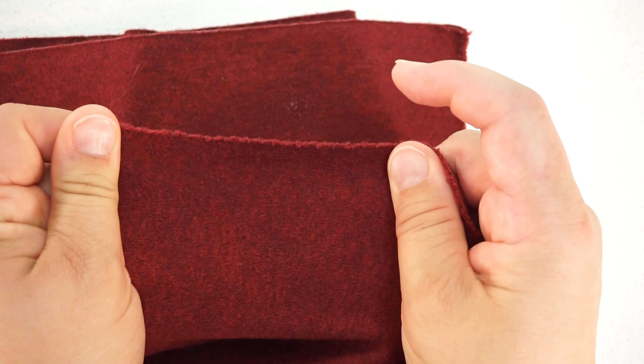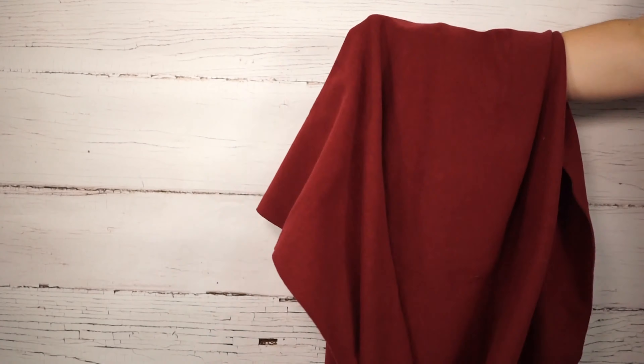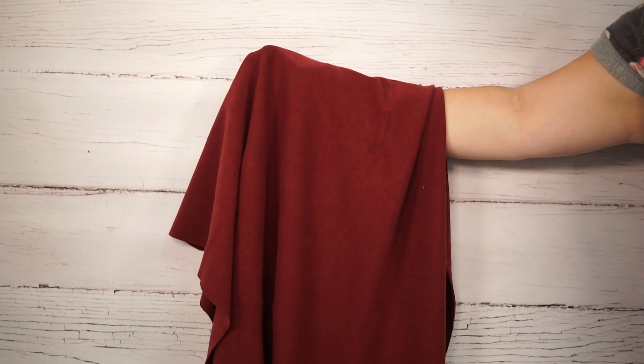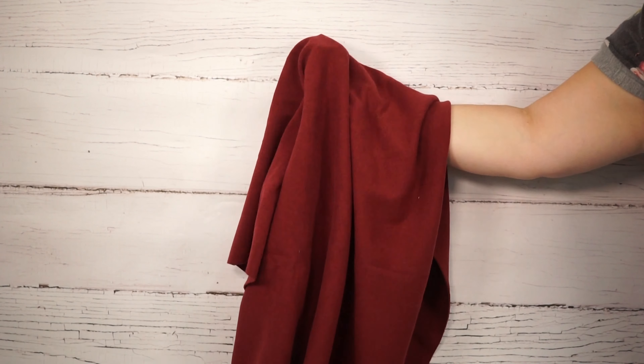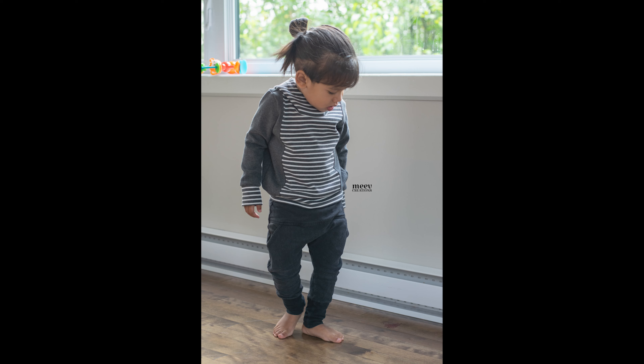It naturally has lots of horizontal stretch and not very much vertical. It does not have great recovery unless spandex is added, and spandex also adds to the stretchiness. It comes in all different weights from light to heavy, and it typically has a moderate to structured drape due to its thickness.